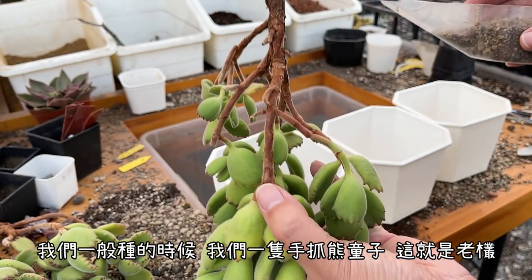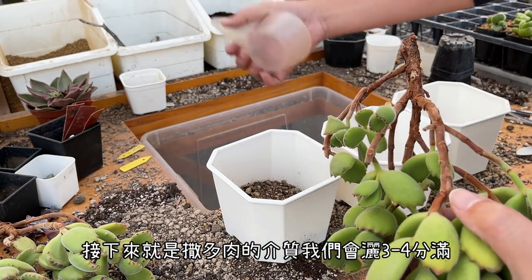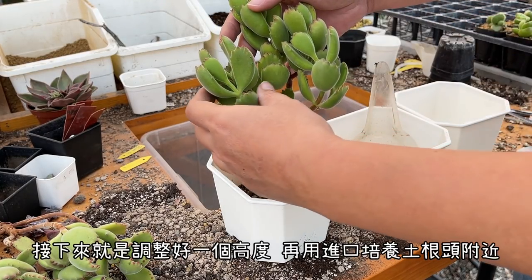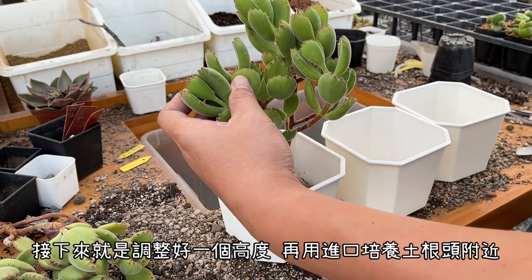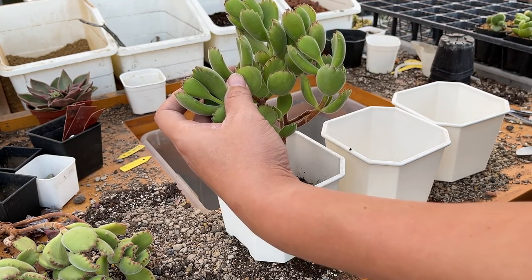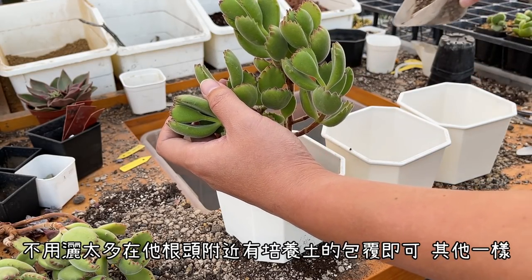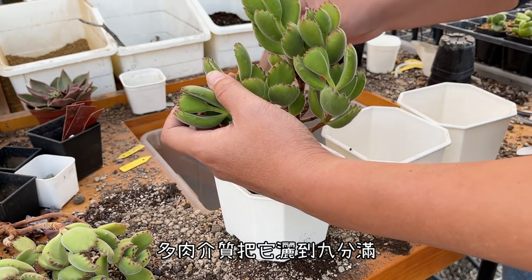我的配土一直都不會變。一開始就是去灑泡泡煉石鋪一個底，灑好之後我就把大的熊童子拿過來。大家有沒有看到，這就是大熊童子，這個是五寸盆。一般大的熊童子在種的時候，泡泡煉石鋪完之後，先灑多肉介質三分到四分滿，然後把熊童子放下去，調整好高度，接下來就用進口培養土在它的根頭附近放一些進口培養土包覆根頭即可。